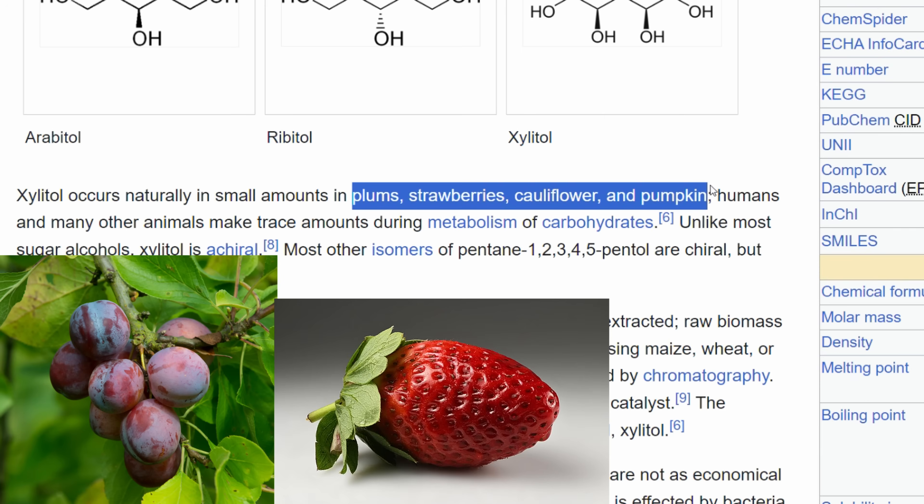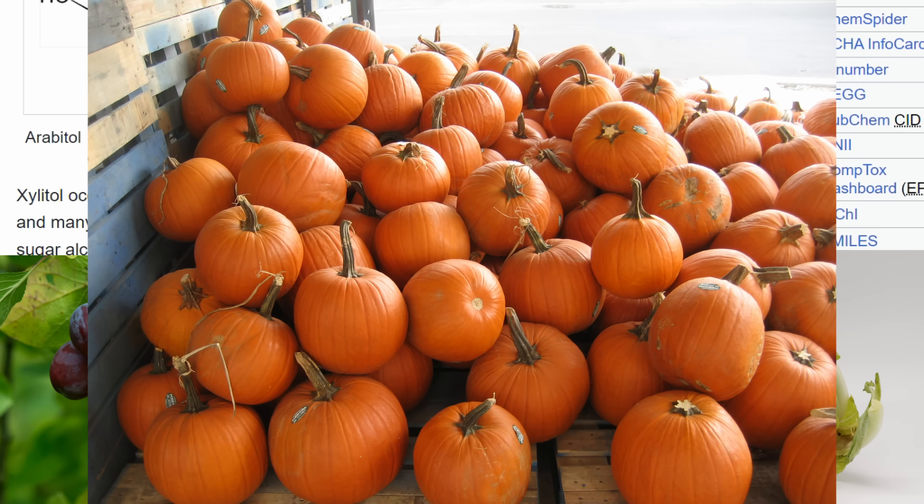Xylitol can also be found in many things we eat on a day-to-day basis like plums, strawberries, cauliflowers, and pumpkins. In this video, we'll be looking at Xylitol as an oral hygiene tool and not as a sugar substitute.